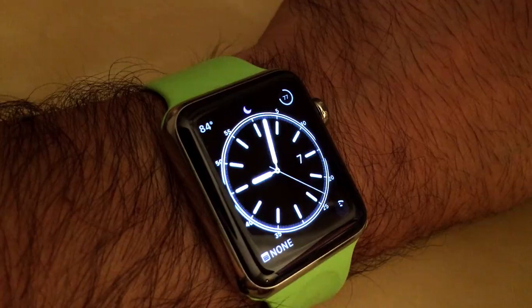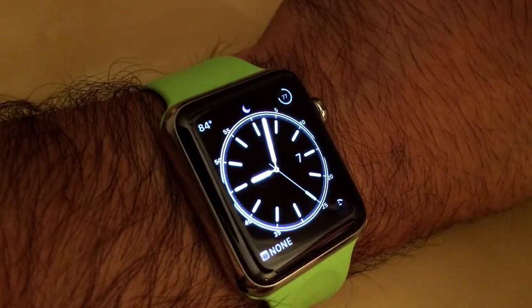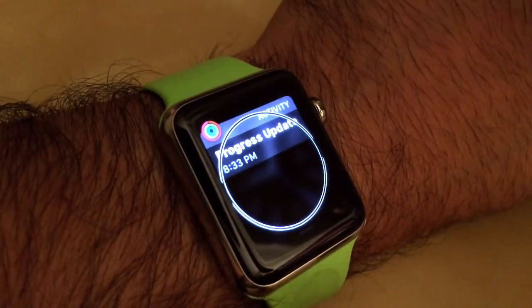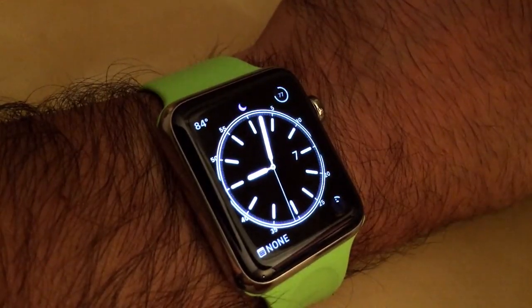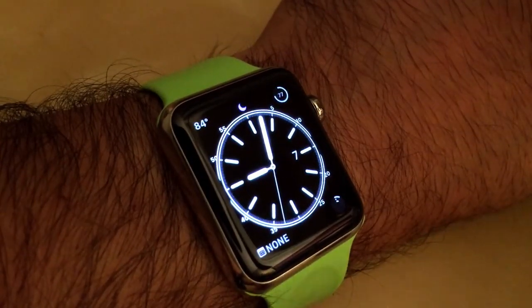From the watch face, you can use similar two finger swipes to access your notifications, as well as glances.